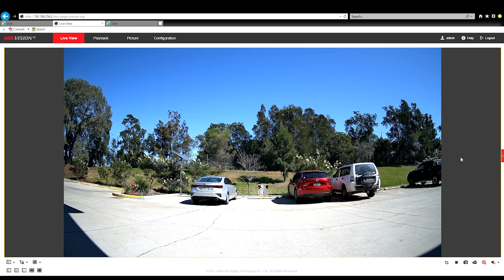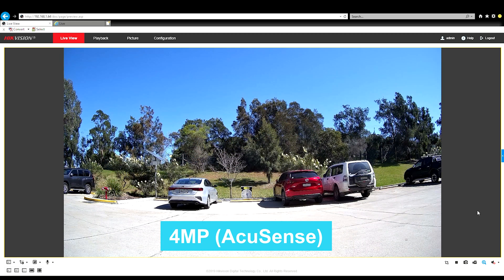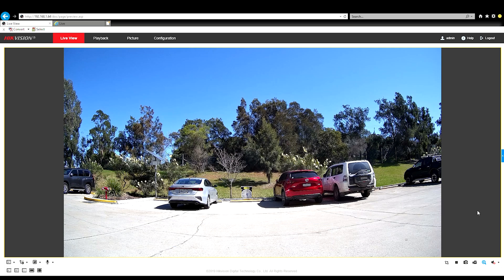First up, we'll have a look at the 4 megapixel ColorView. It's a very good picture — quite sharp, very crisp, very clean, and colours are very true. Next, we'll jump into the 4 megapixel AccuSense. Once again, everything's crisp, it's clear, and colours are very true.